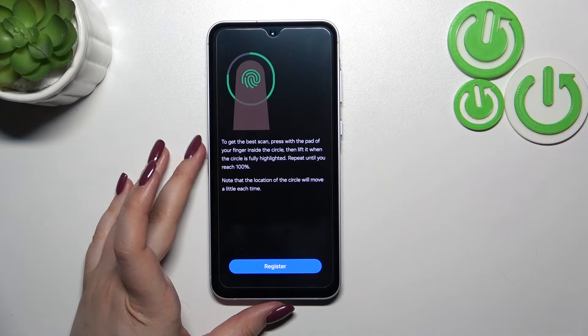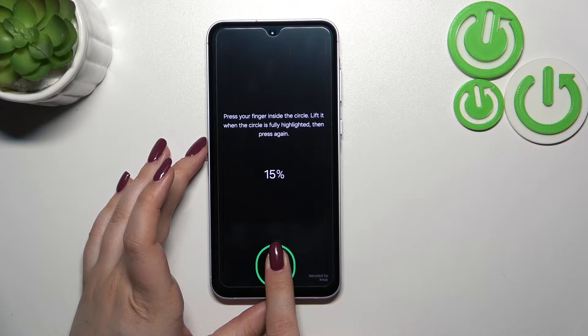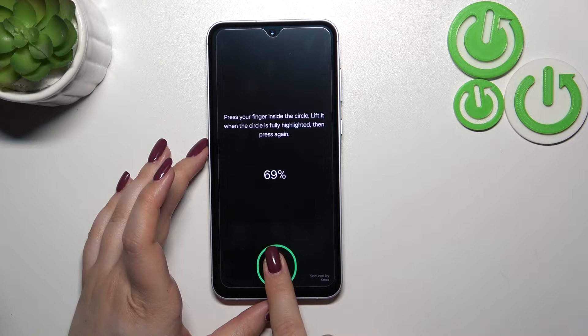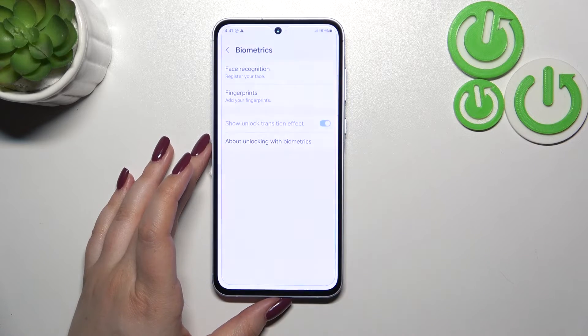Now we have to register our fingerprint. Tap on Register. As you can see, we have to put our finger on the sensor. Do it multiple times in order to add the fingerprint fully. Try to catch every part of it for better recognition, moving your finger slightly each time. We've just successfully added the fingerprint — tap Done.